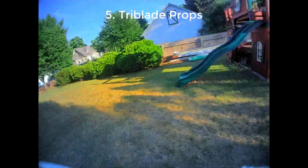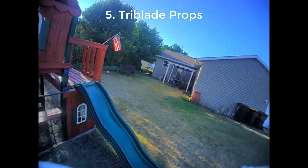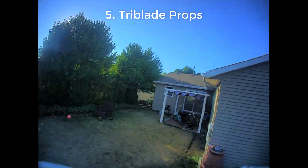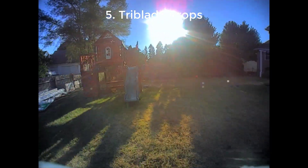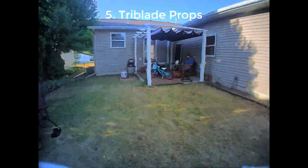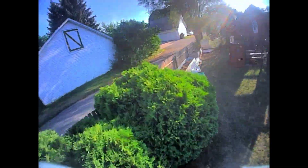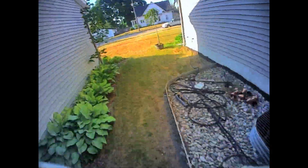Another thing I'll point out — a little pro tip. Joshua Bardwell did a tip recently about turning on Betaflight's crash recovery feature for whoops. I've been doing that with this DVR footage and it really helps when I bang into things while flying in acro mode, because the quad will kind of right itself, level off, and I can keep on flying rather than crashing. So pretty cool — go check out Joshua Bardwell's channel about Betaflight crash recovery mode.